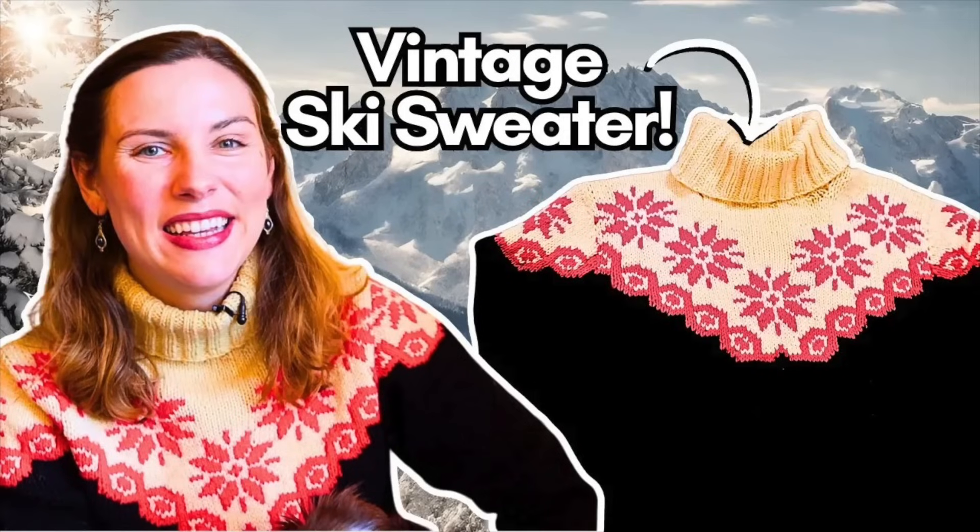Later in the season we see Timothy wearing what I would call a ski sweater. If you've been following me since last December, I did a Craftmas series where I created an entire ski outfit based on a vintage ski sweater I acquired — it had a contrast yoke with what some call snowflakes and others call the Selbu rose, a Scandinavian pattern. Timothy is wearing a very similar sweater: the same yarn thickness, seam construction, folded turtleneck, and contrast yoke with snowflakes across the top.